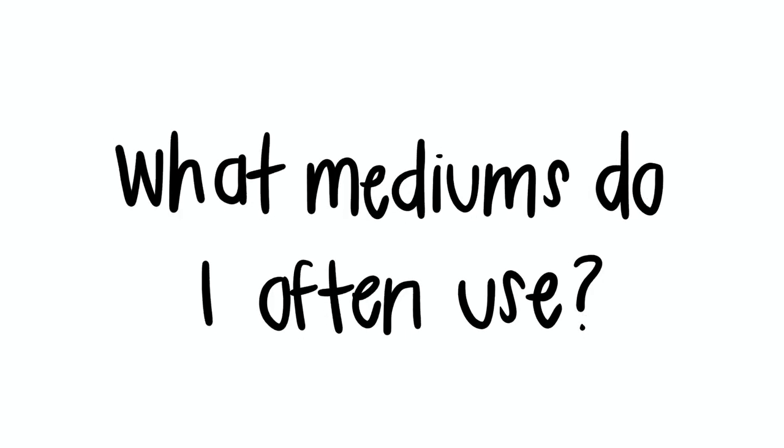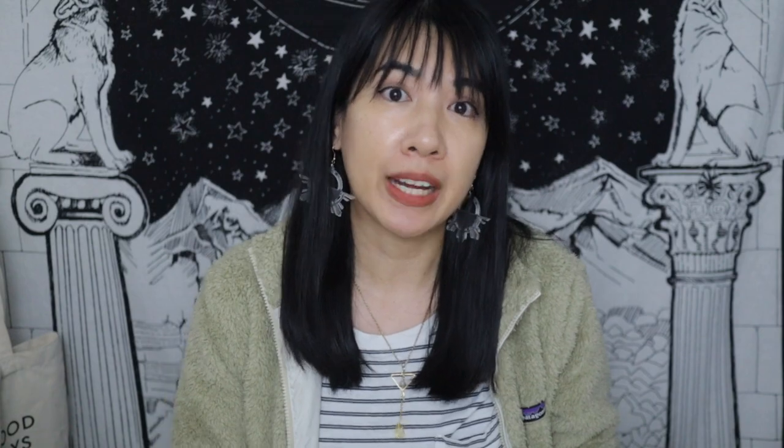Here are my tips on how I found that balance. The first question I asked myself was: what mediums do I often use? With urban sketching, I mainly use watercolor and gouache, and I also have some colored pencils. After making a list of all the art mediums I use consistently, I knew what I didn't need. Once I could look at my art supplies and know I was actually going to use all of them, I vowed not to buy any more until I'd finished what I already had. That's the first tip: use all the art supplies you currently have before buying new ones.